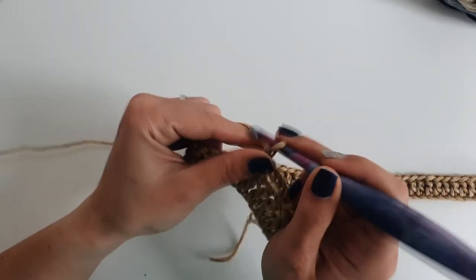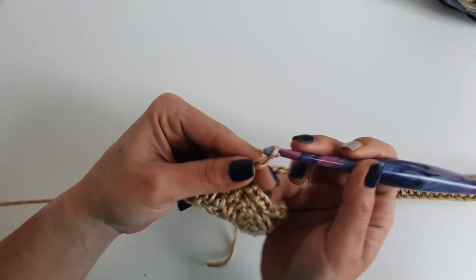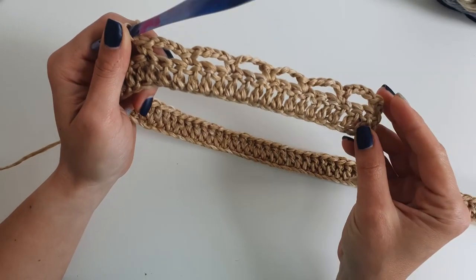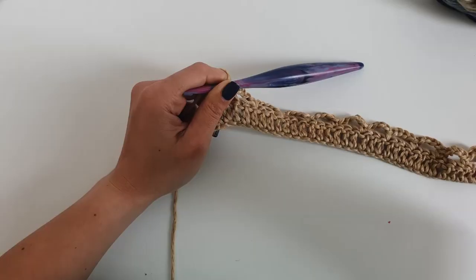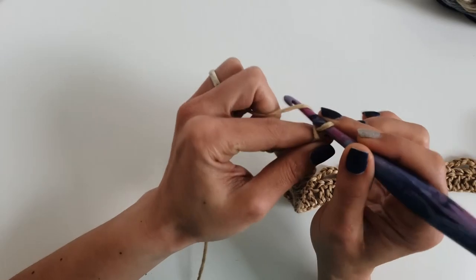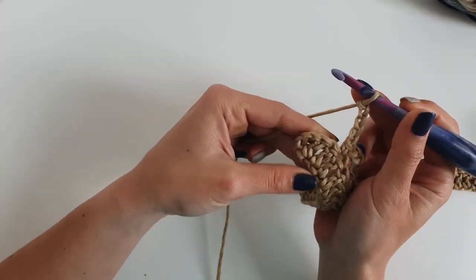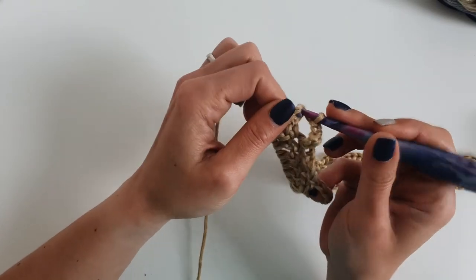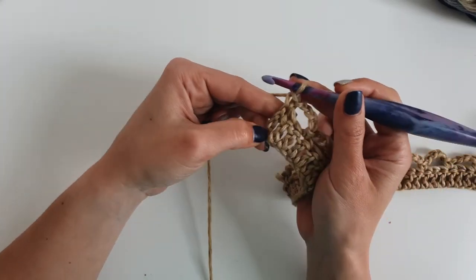Remember that you will have to follow the same pattern for the second rectangle. We will work only the repeated rows here. We will finish the row with chain 4 and 1 single crochet into the third stitch.